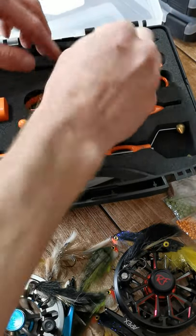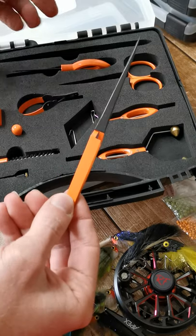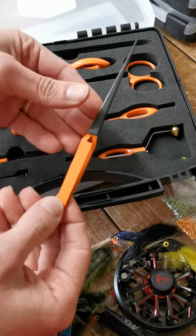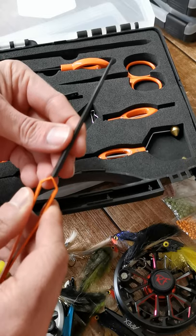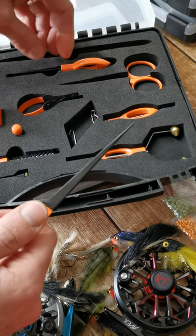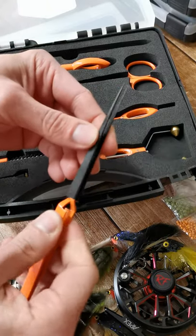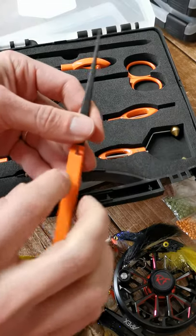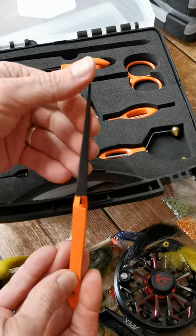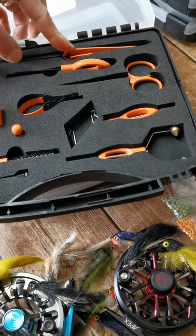Something that a lot of people don't use is long tweezers like this. I found recently that traditionally where I'd use the bodkin to pull out dubbing on your PTNs to give it that nice buggy look, I actually take tweezers now and grab the fibers and pull them. It gives you a little bit more control — picking the dubbing apart with your bodkin can sometimes almost break the fibers, whereas with tweezers you're teasing them out. They're nice and long, you can also grab beads. They're stainless steel with a cool coating — nice low-key black on the point so you don't get reflection from the light when you're tying.